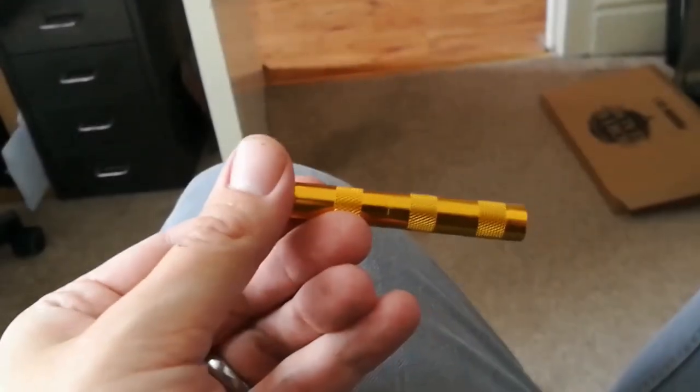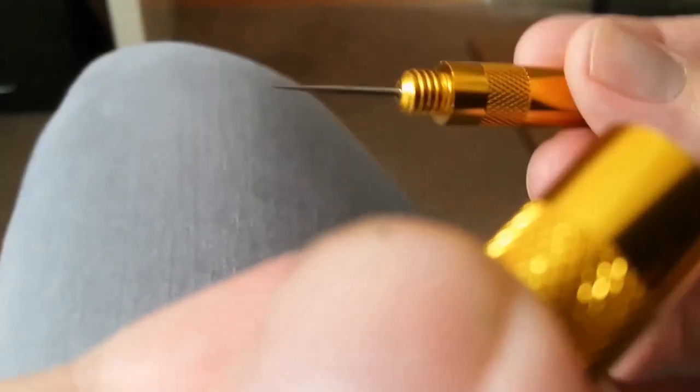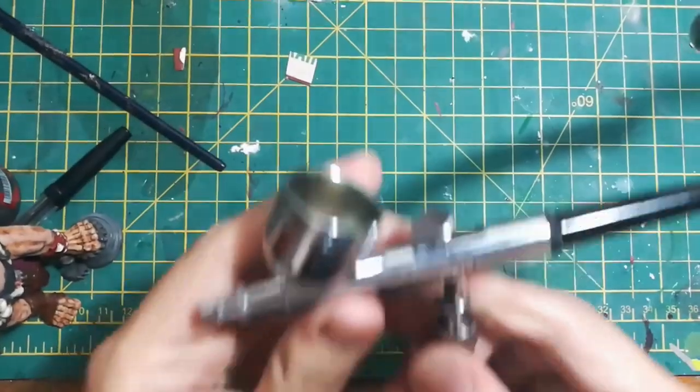Oh yeah, this thing. So it looks like this is a little cleaning spike for cleaning out the nozzle, which is handy and nice and safe because it looks really sharp.